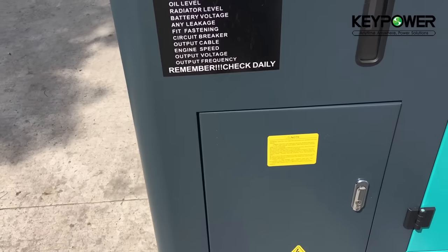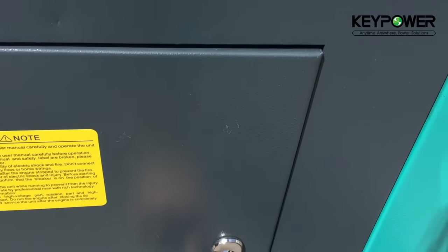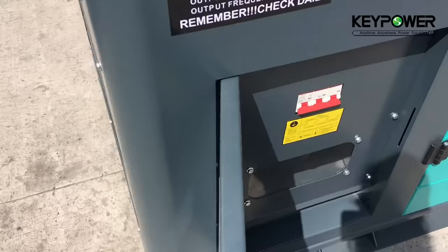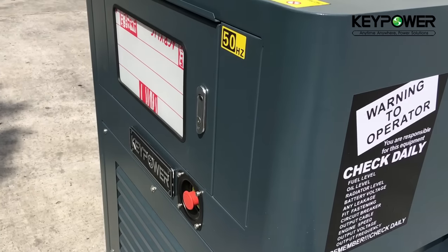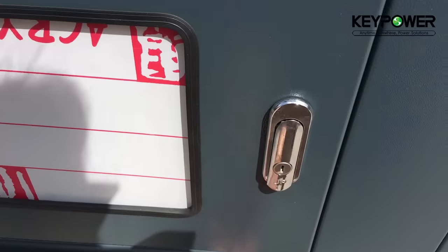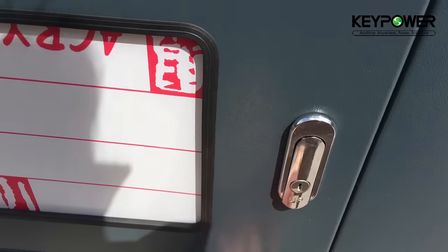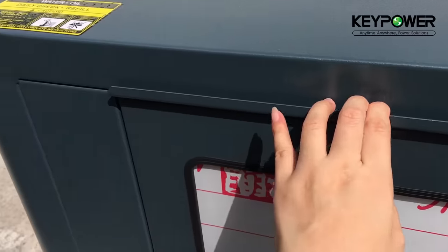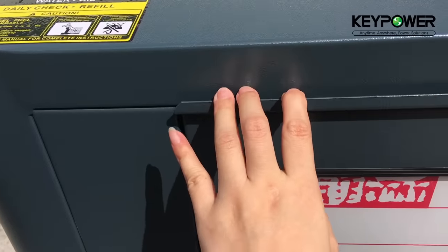The cable output is from a different side from the control panel, for safety. There is easy access for the emergency stop. This is a small detail but it really works for weatherproofing.